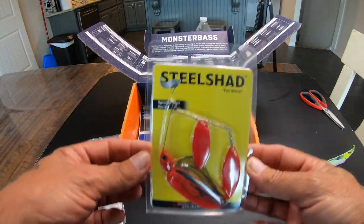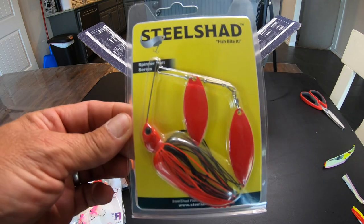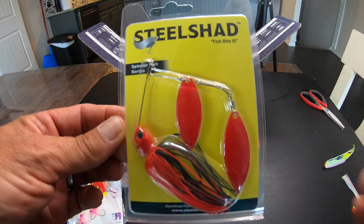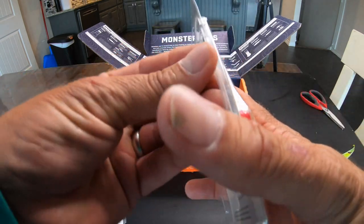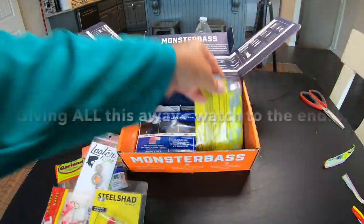Steel Shad spinnerbait, solid red. Steel Shad, half ounce. We are gonna slow roll this down the ledges that we see on Lake Travis. Red and gold, big willow elite blades, black and red skirt.